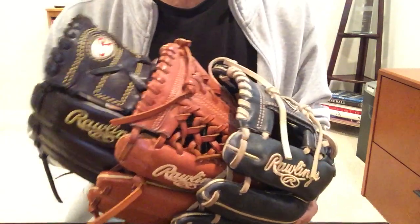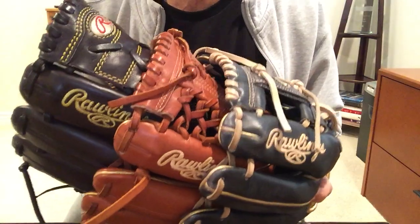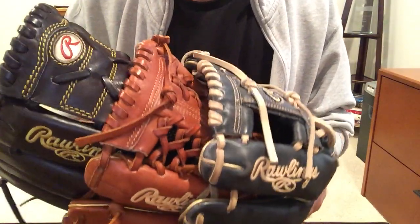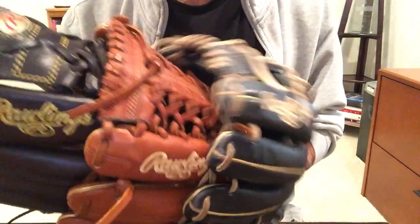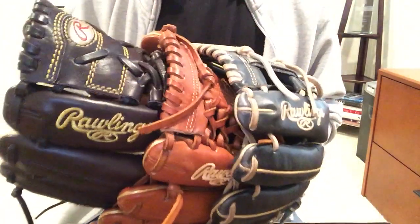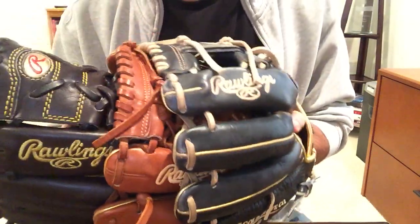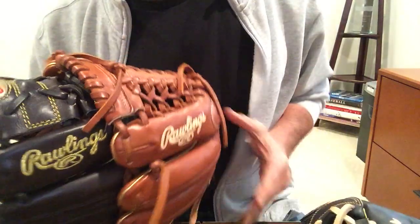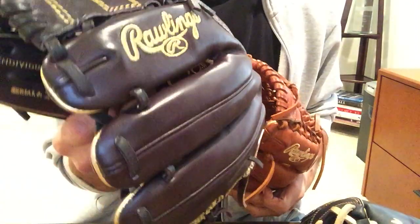Hey guys, JB here. Thanks for tuning in. Today I wanted to talk about Rawlings' three major series of gloves and look at the differences between them to maybe help you decide which one is right for you. We're going to be discussing the Heart of the Hide versus the Pro Preferred versus the Gold Glove.